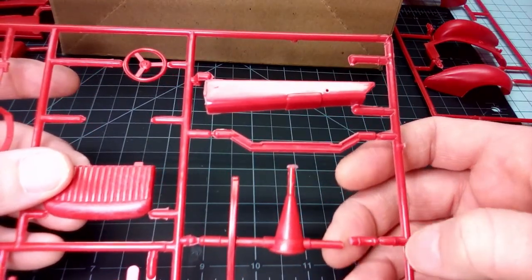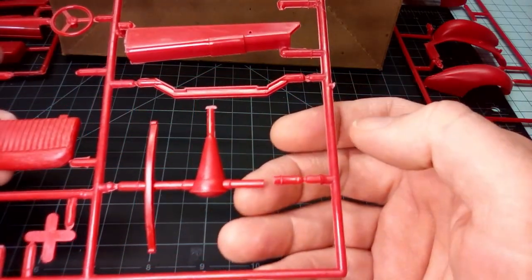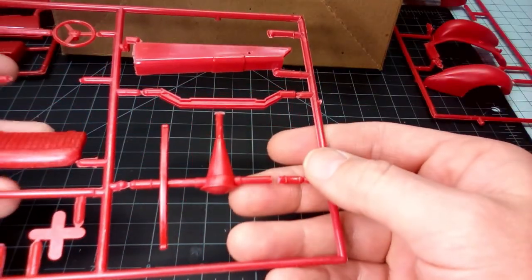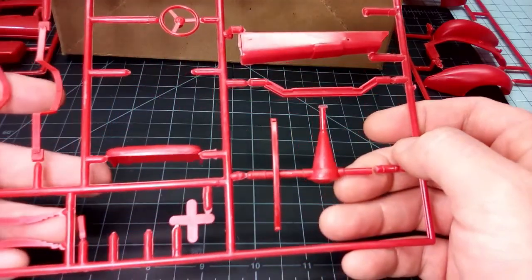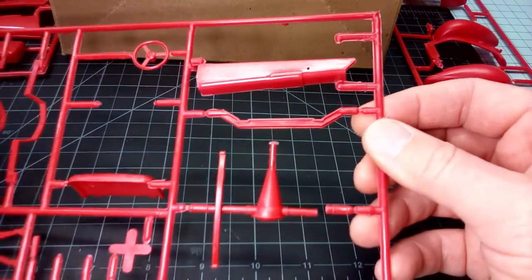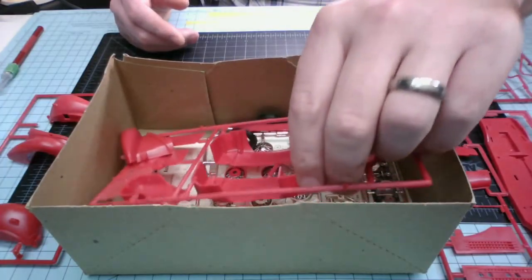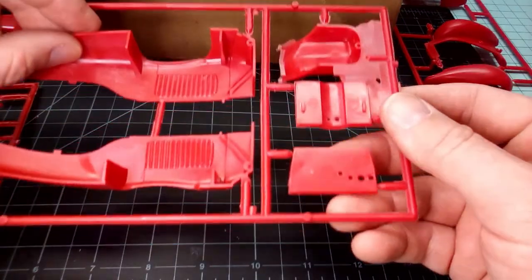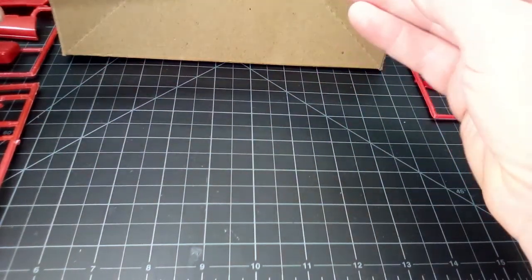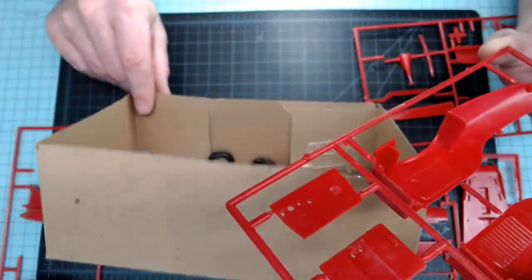We've got a broken bit right there, which looks like it should be easily fixed — unless that's supposed to be separated on purpose. I don't think it was. This plastic is also probably very brittle, so I will be very careful when I go to put it together. I'm almost wondering if I broke that on accident taking it out of the box, because the piece might be lying around here somewhere.